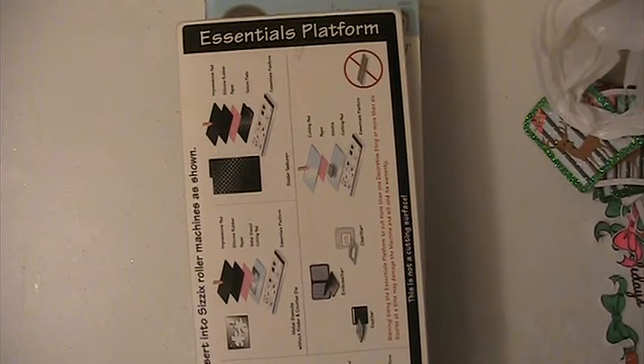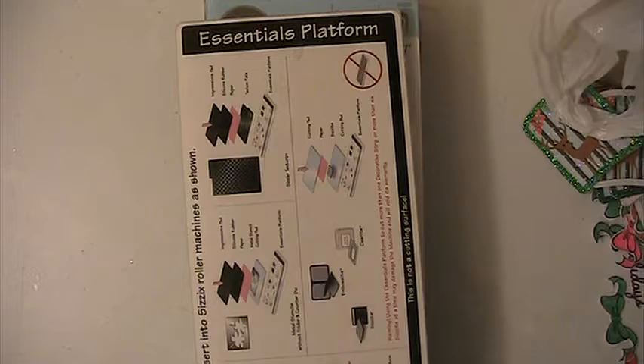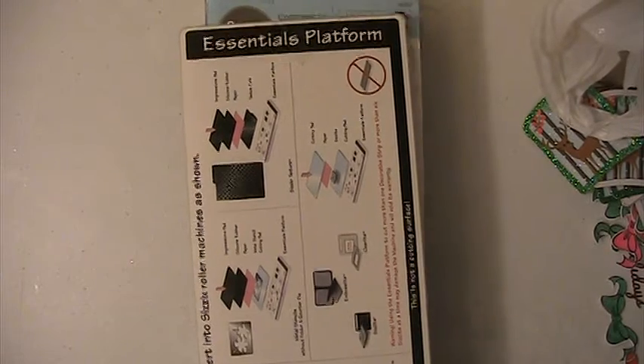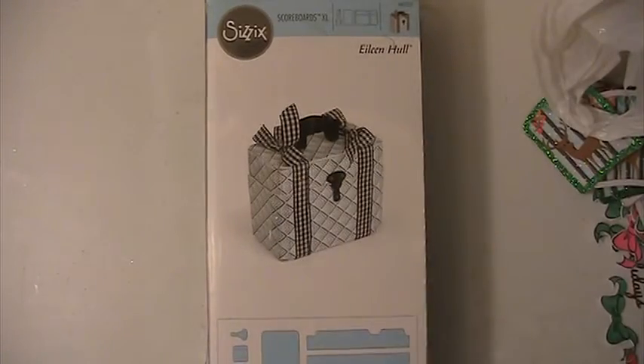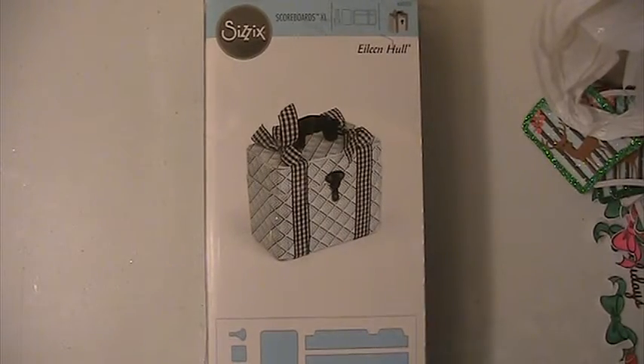Hi everyone, this is Lisa here and I'm here with Lot 3 for the Sizzix Die De-Stash. I also got one of the Essentials Platforms — I don't know how I ended up with three of these, but I do not need all of those.